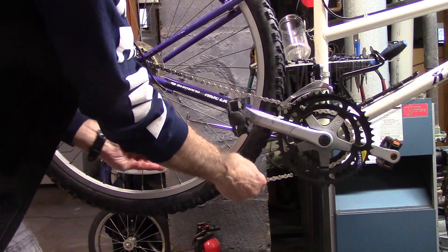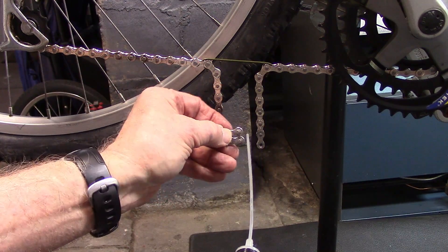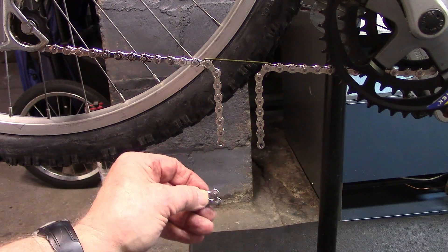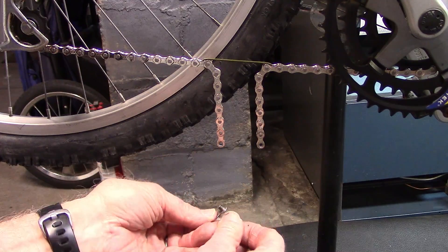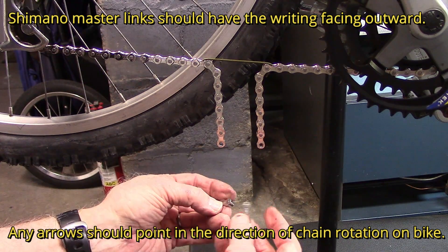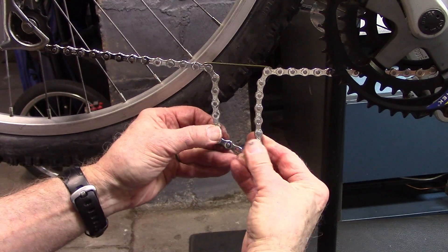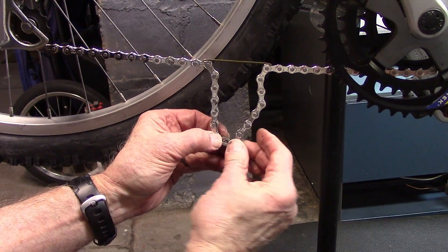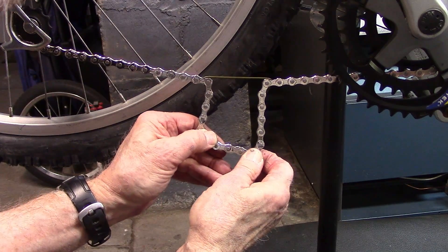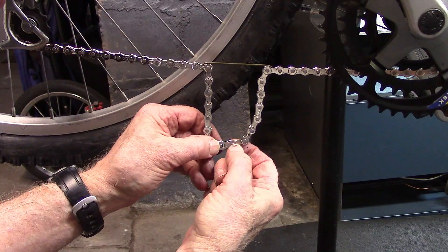Now we can bring the chain together. With our chain hook in place, we'll take our master link — some people call it a quick link. We'll put a drop of oil, a light lubricant, on the links. We'll check if they have any direction — they don't, so it really doesn't matter how we put these in. We'll insert them on both sides and pull them out, checking that both rivets are pulled all the way to the end.